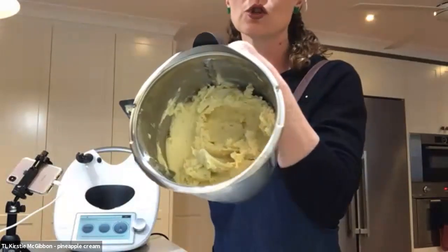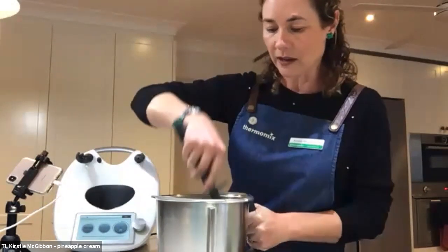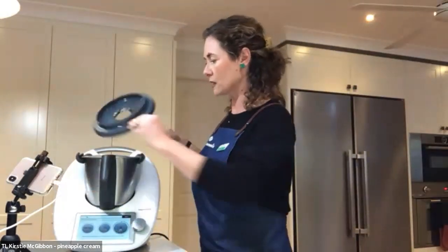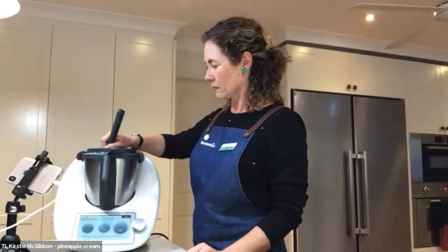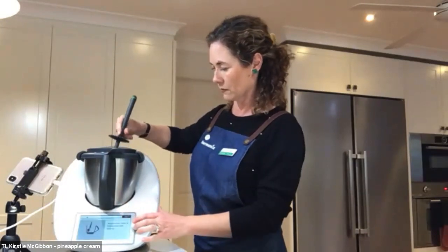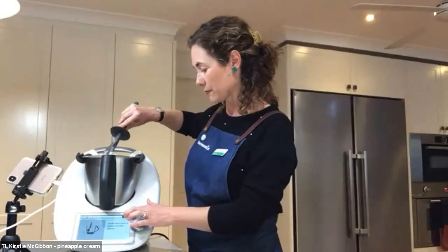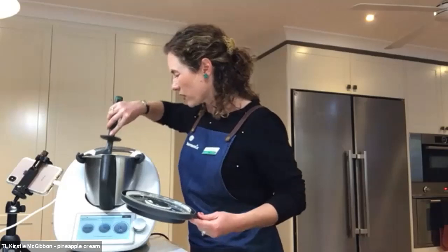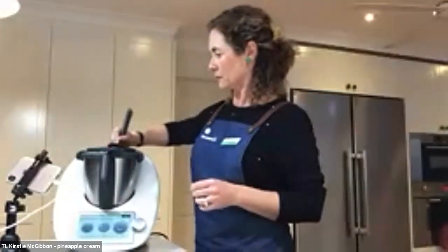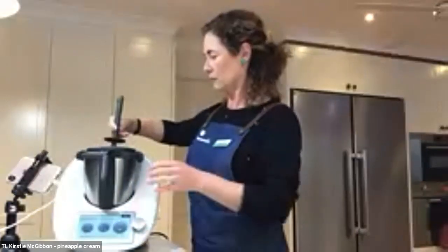You can see there how that's all chopped up beautifully, nice and starting to get creamy. I'm just going to give that a scrape around, make sure there's no big lumps of pineapple left. I'm finding one or two, which is as I would expect because I've still got a few seconds left on that timer. Pineapples are so good at the moment — they are huge and really, really sweet. We're just going to give that a few more seconds and I think we're about done.